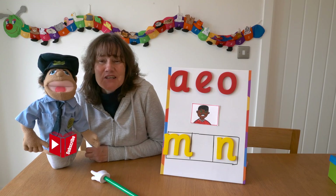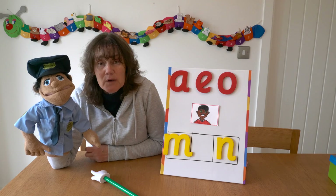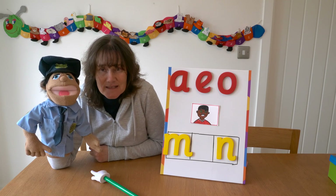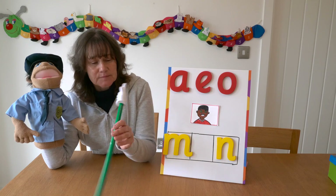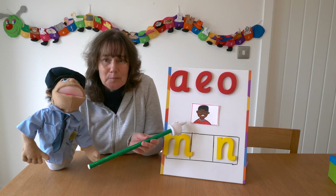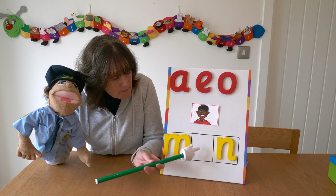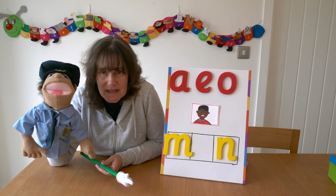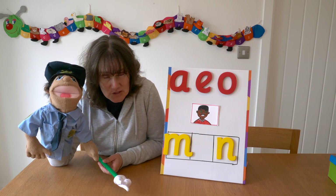Hello everybody! Are you ready to practice your phonics skills today with PC Jim? So we're going to find the missing sound in the word. We have a picture of a man, and we have two sounds, but the middle sound is missing. And you and PC Jim are going to solve the mystery.